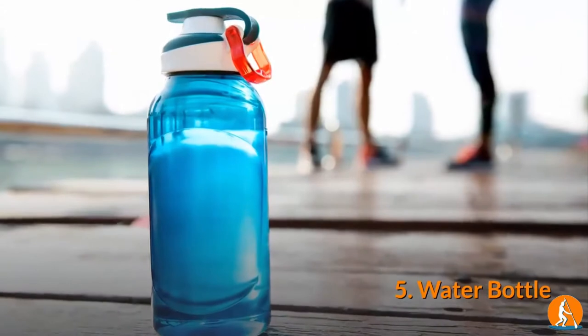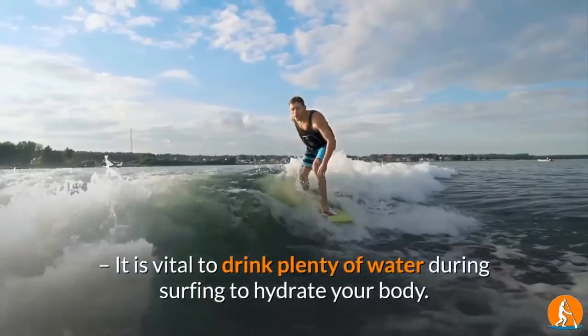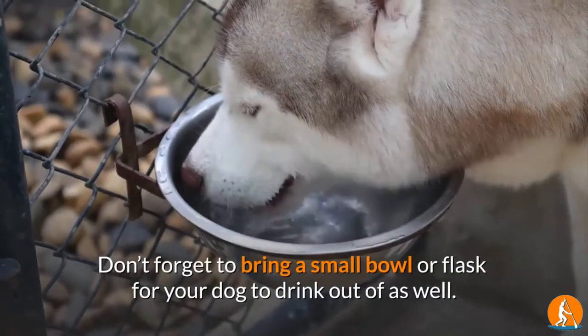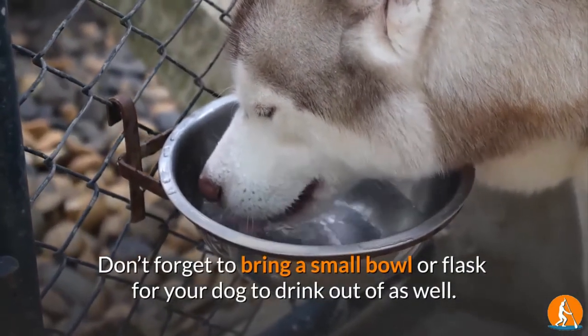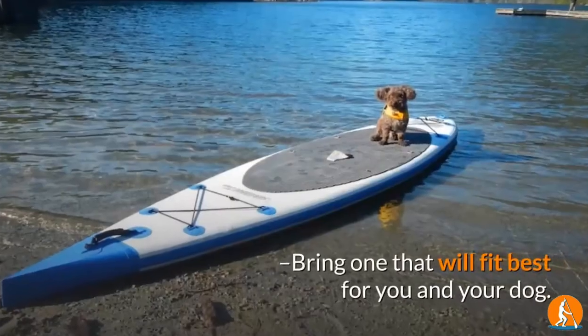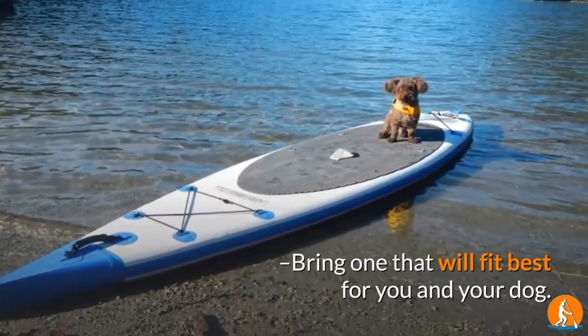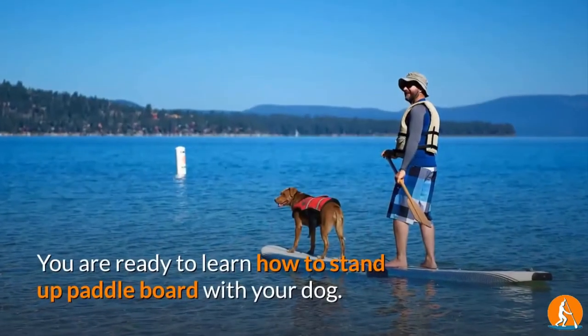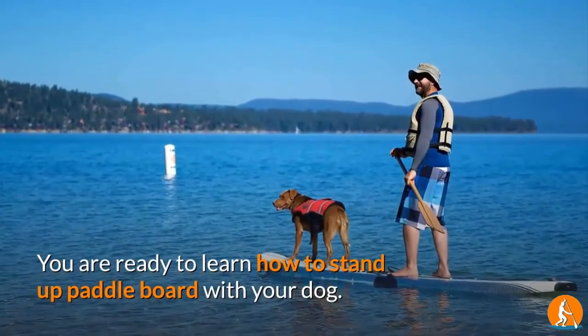5. Water Bottle. It is vital to drink plenty of water during surfing to hydrate your body. Don't forget to bring a small bowl or flask for your dog to drink out of as well. 6. Stand Up Paddle Board. Bring one that will fit best for you and your dog. Now that you are equipped with the things you need, you are ready to learn how to stand up paddle board with your dog.